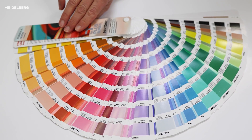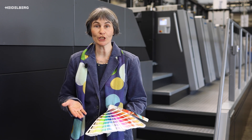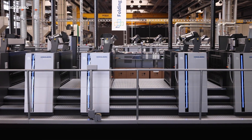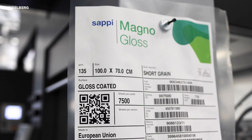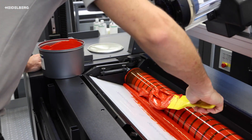We will simulate all 2,161 colors of the Pantone solid-coated V4 color fan with only 7 inks. Our press is an 8-color Heidelberg Speedmaster XL106, and we will be printing on glossy-coated 135-gram paper with conventional inks in the inking units.